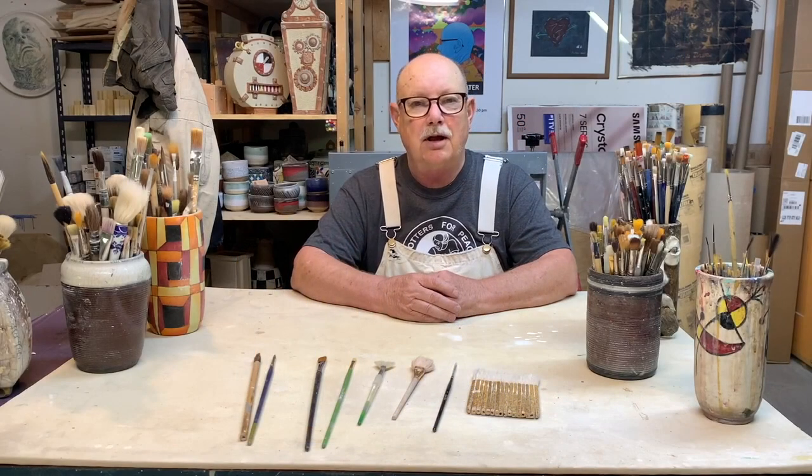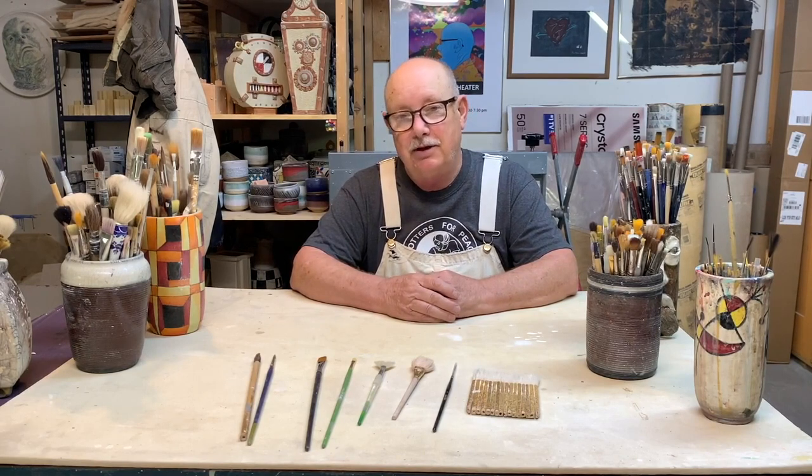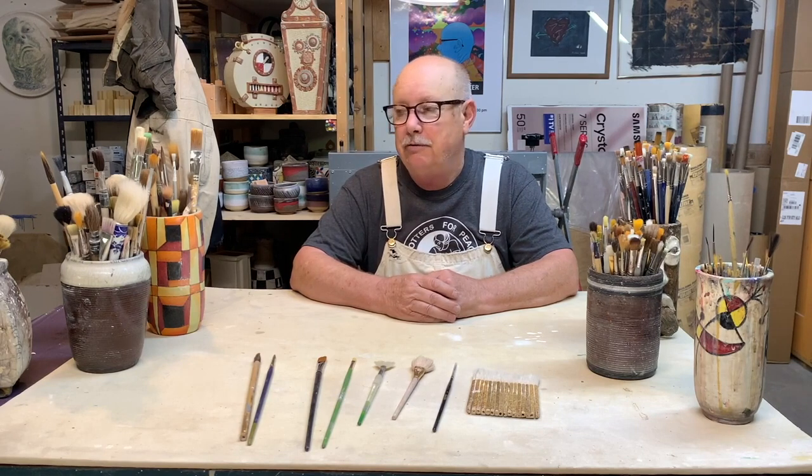Hello, Don Hall. This is a how-to video and it's about paintbrushes. I'm going to demonstrate for you how I use different kinds of paintbrushes to do different jobs while I'm painting under glaze.